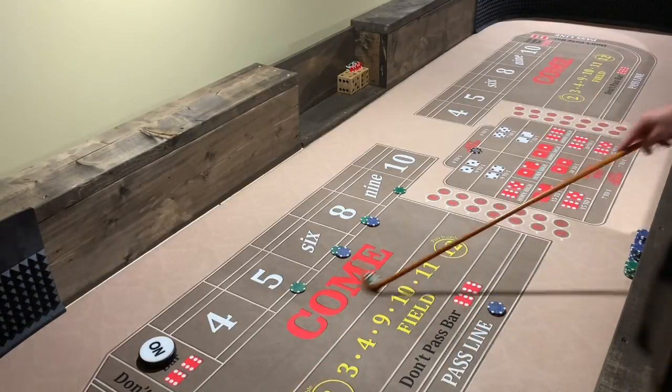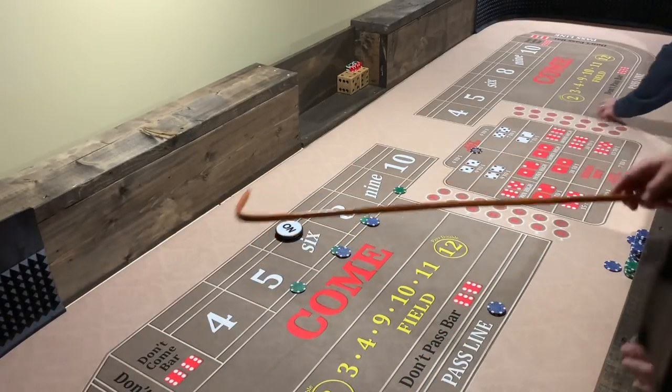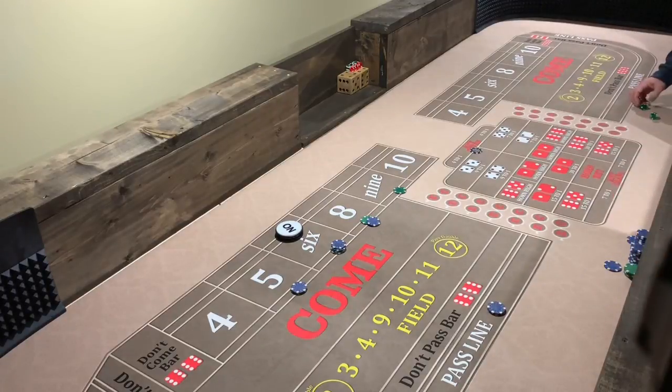That's a pass, front line winner right here — 15, that's 10 bucks. There's a six right there folks. So what we're going to do is take the 35 bucks — take the 35, make it a 60, take the five and go to the nine. Just like that. Six again came right back — so that 60 pays us 70, plus the pass line.